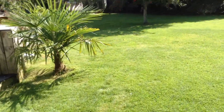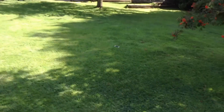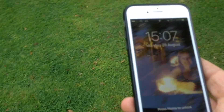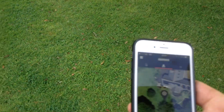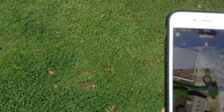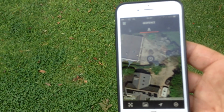It was very easy to download the app from the app store and sync it with the mower - very simple. Now let's have a quick look on the phone, fire it up and log in. Selecting the app icon, we can see exactly where the mower is. It's very accurate - it's now on the perimeter of the house. That's pretty cool.